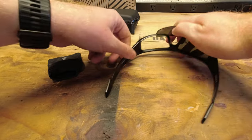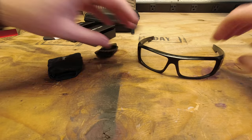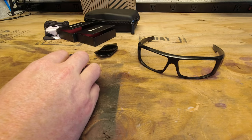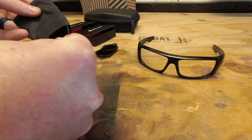And with these ones, same thing — you're just going to push and the lens will pop right out. And for this color, I decided to go with their Elite Polarized Ice Blue, which should be pretty cool.